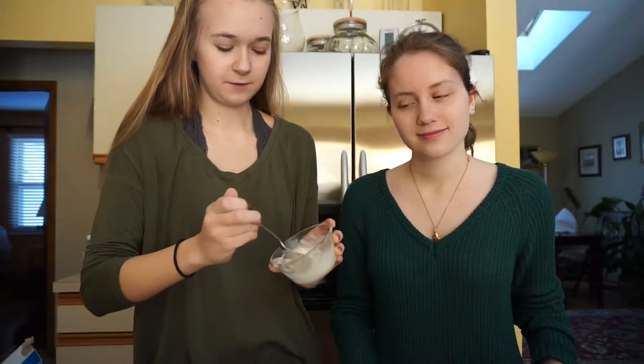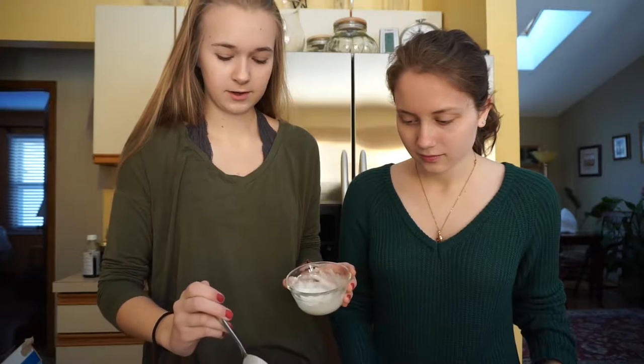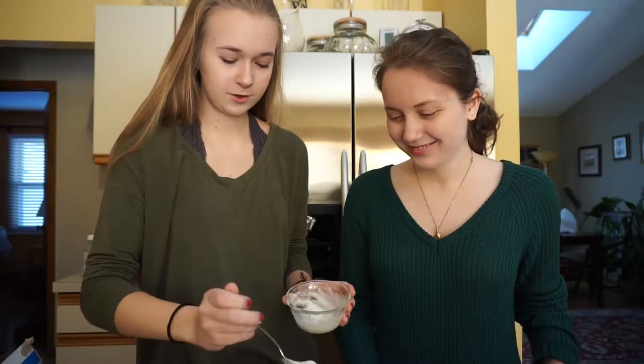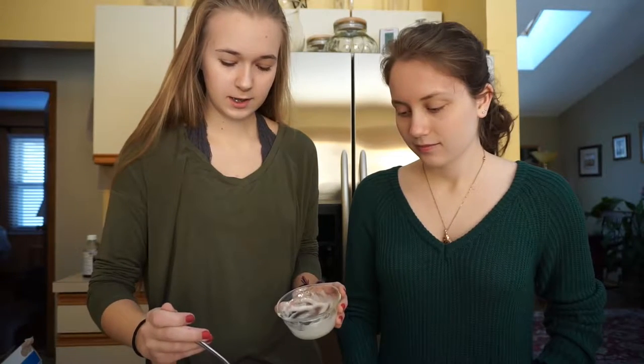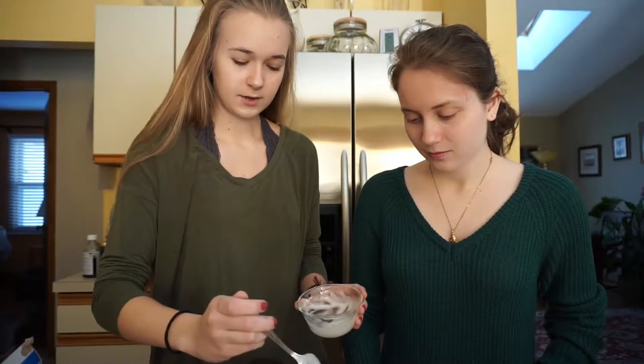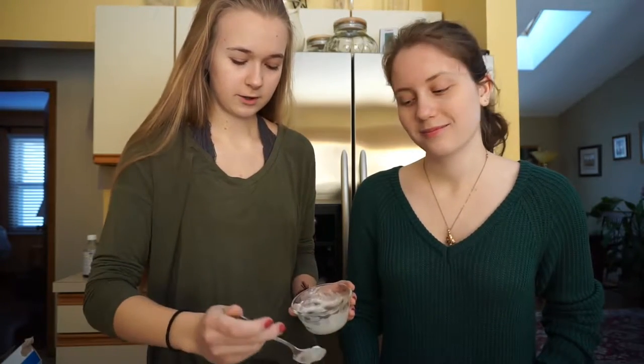I'm going to take the melted marshmallow fluff and put it kind of along the inner rim — though it's going to slide in. That's fine, we have more marshmallow fluff to work with. I might have made this a little too runny by adding water to the marshmallows, but I was scared it wasn't going to melt well enough. So maybe don't add as much water as I did.